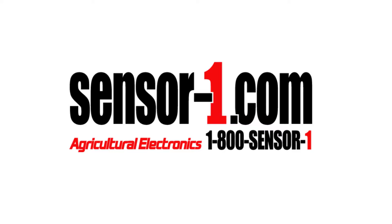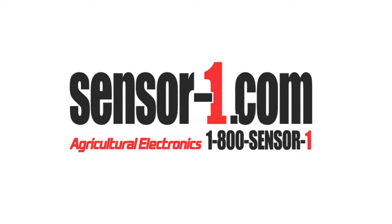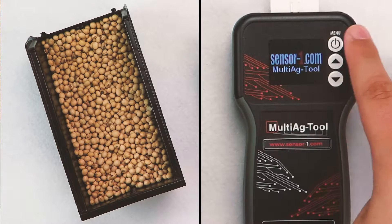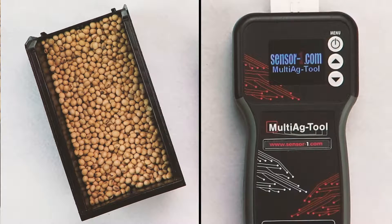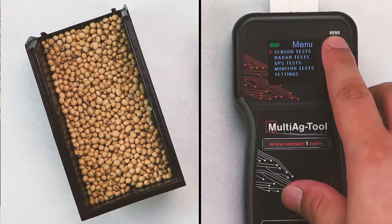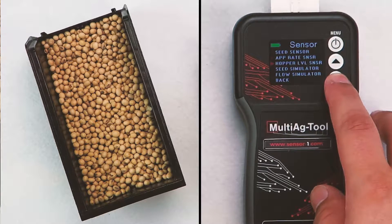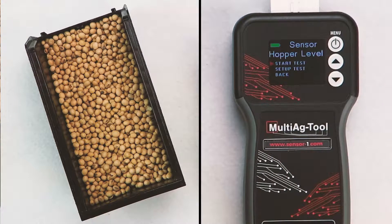Multi-Ag Tool, Hopper Level Sensor Tester. First, turn on the Multi-Ag Tool. Select Sensor Tests, select Hopper Level Sensor, and select Setup Test.